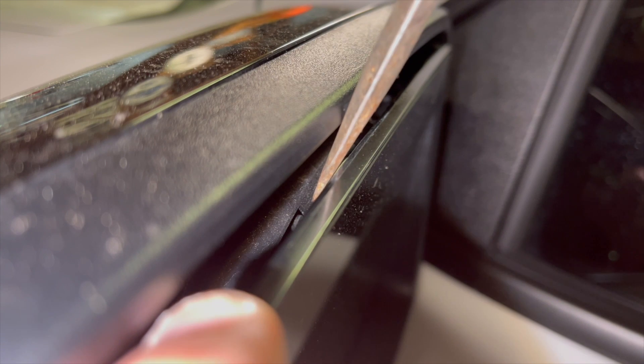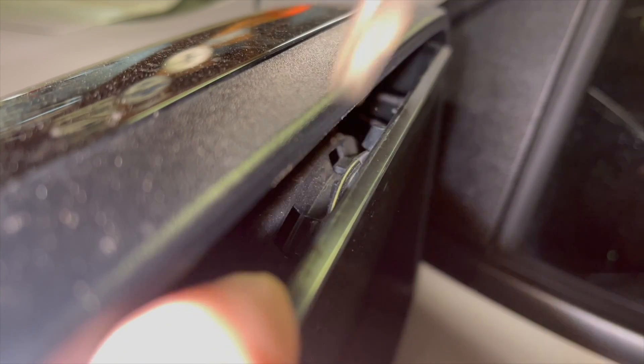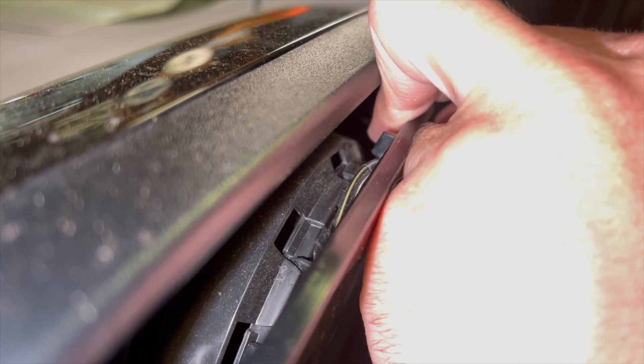Get your flat head — there are some little tabs. Put it in there, twist your screwdriver. Pop another one down here. There we go — one more over here. You can see it really well right there, that's the tab we're popping out. Just got to get these top three ones out.